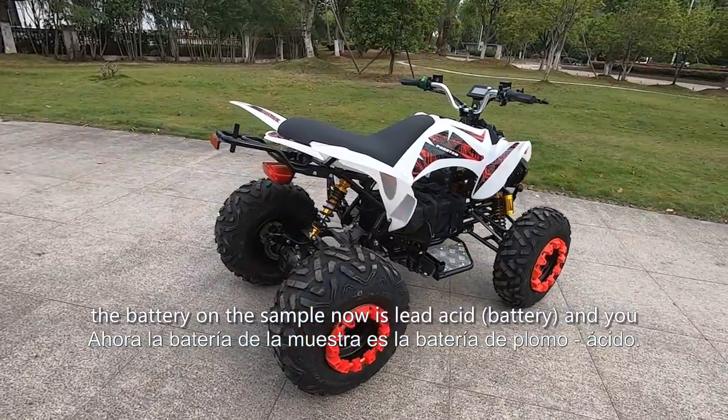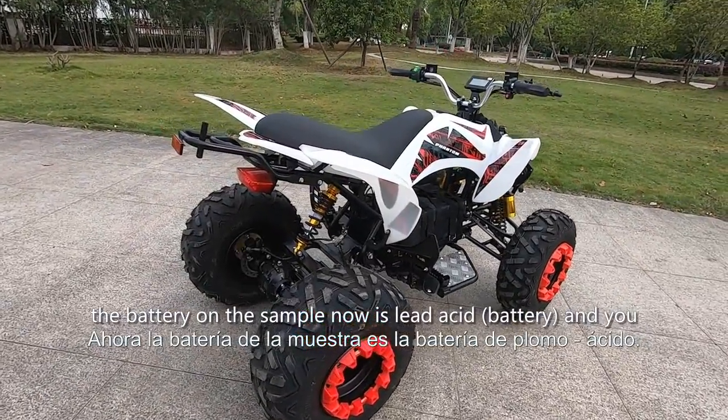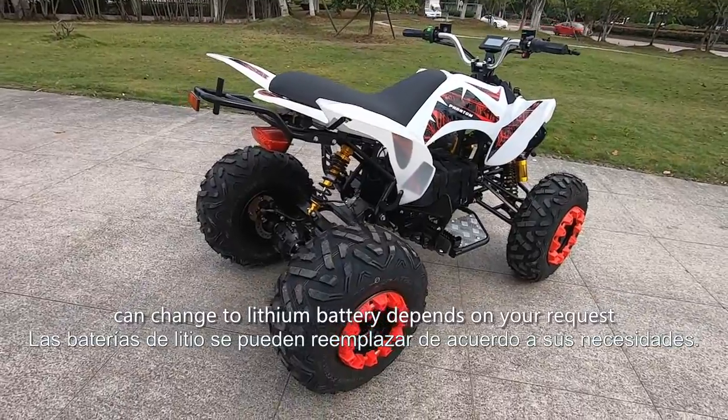The battery on the sample unit is lead acid, and you can change it to a lithium battery depending on your request.